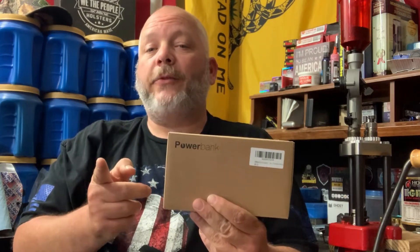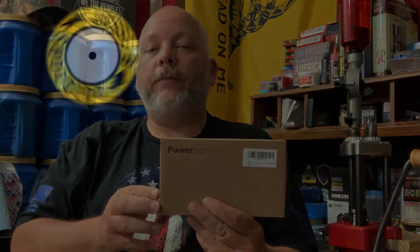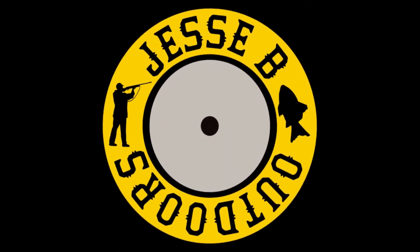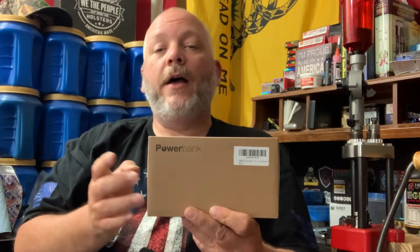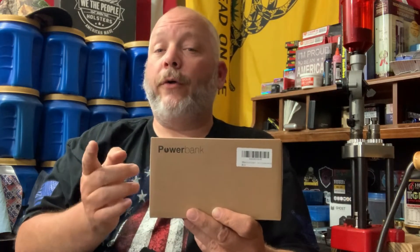Today we're going to be looking at a power bank with solar panels from Nero on Amazon — that's coming up next on Jesse B Outdoors. Don't forget if you like videos like this, like, share, subscribe, hit that notification bell and leave a comment below. This will come in great if you work outside — hiking, camping, fishing, and all that other fun outdoor stuff.